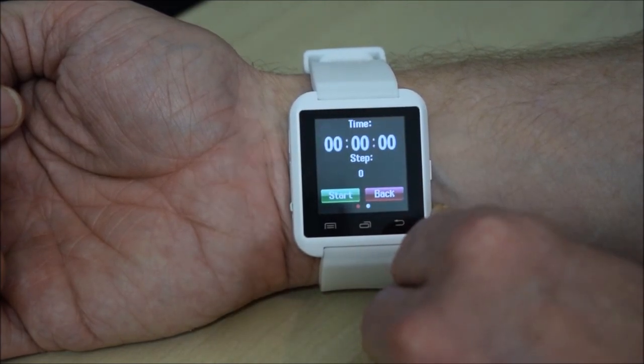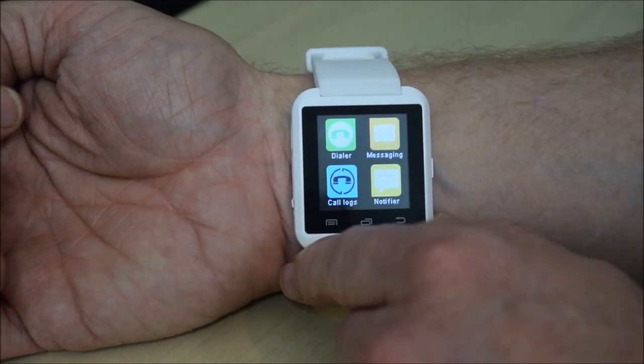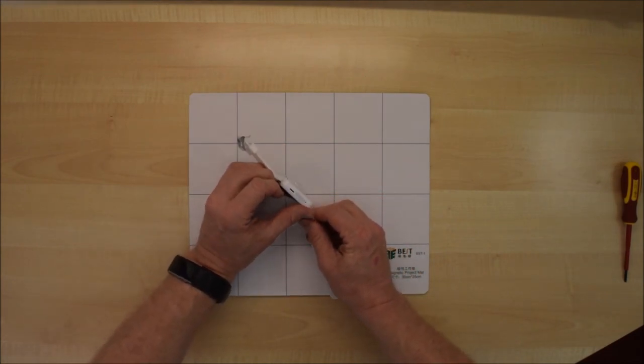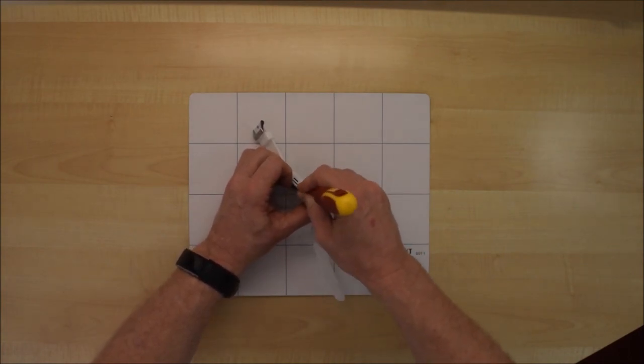There's a stopwatch so you can time your runs. Then there's the phone function — you can dial or go into your phone book and make calls, or indeed answer the phone if it rings. I've answered a call made to my phone with the watch and it's working. The speaker on the watch is pretty grim and the microphone going back to the phone is just about the same.